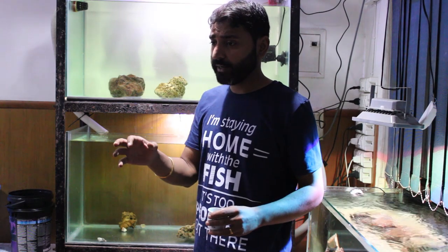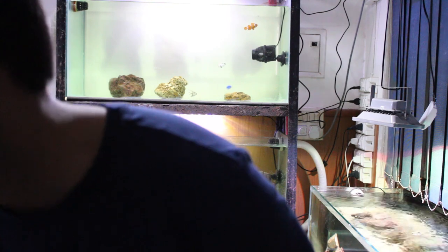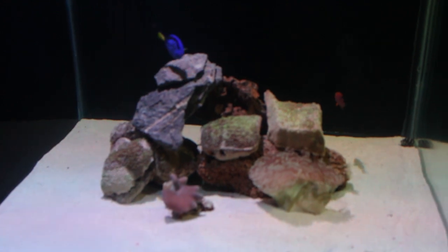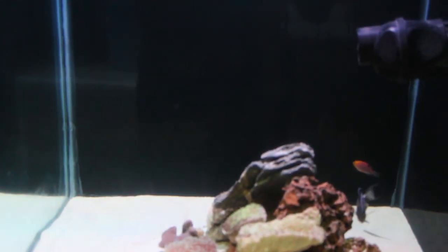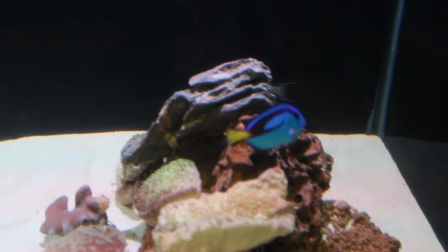I'll show you the aquarium with the sand now, since I've already shown you when it was bare bottom. It looks nice — all the colors have come back. Let me show you. This is how it looks now. It looks nice though.